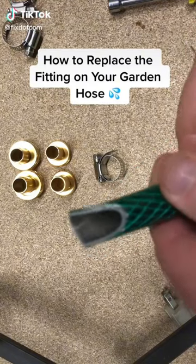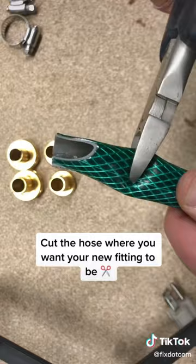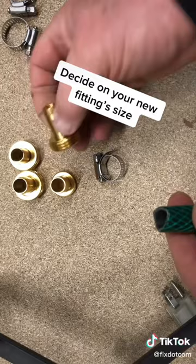How to replace the fitting on your garden hose. Cut the hose where you want your new fitting to be. Decide on your new fitting size.